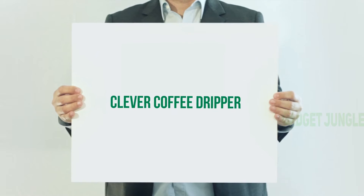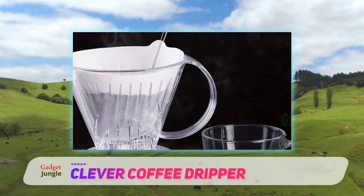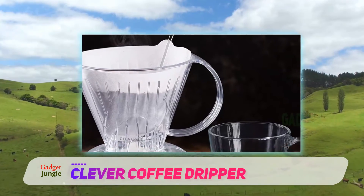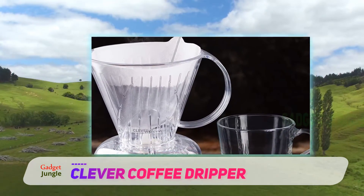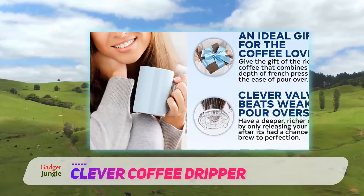Clever Coffee Dripper. The Clever Coffee Dripper technically isn't a pour-over coffee maker. Instead, it's a mix of immersion brewing and filter coffee. However, for all intents and purposes it is the same, so that's why we have included it on the list.